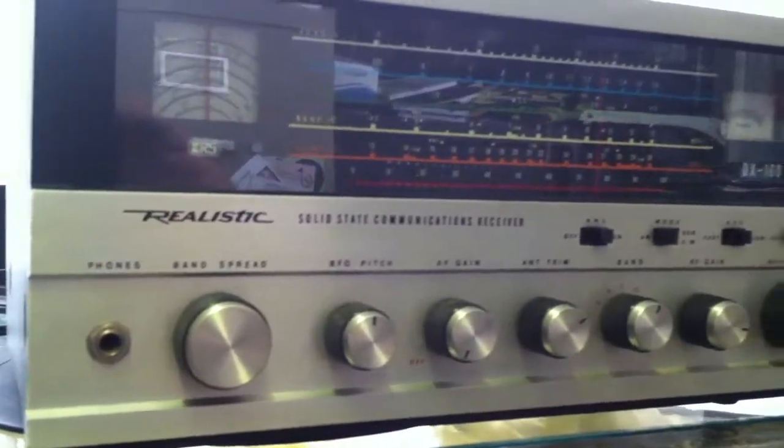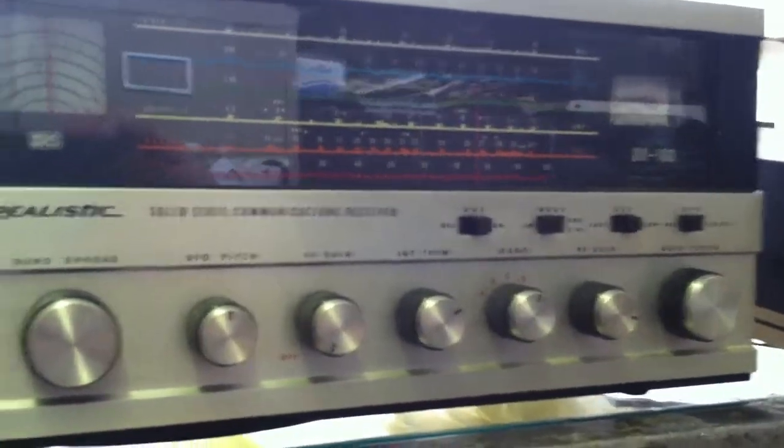This is the Realistic DX-160. Just going to do a quick demo, show you that it works.